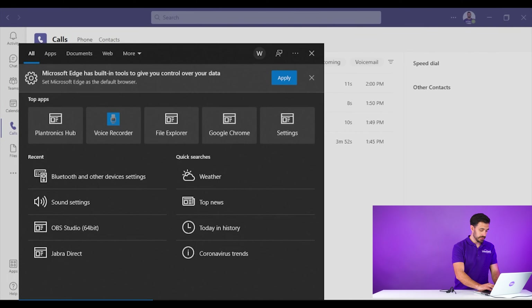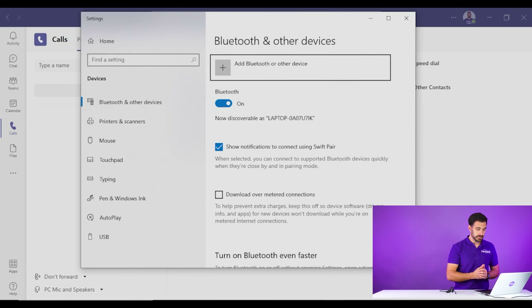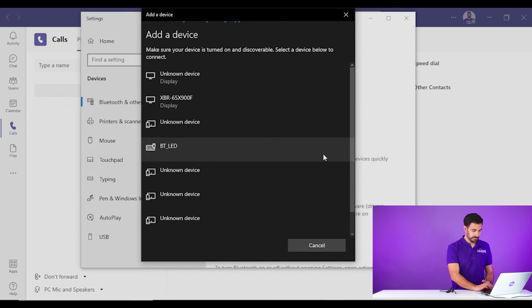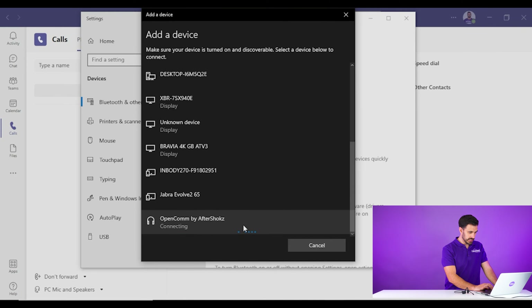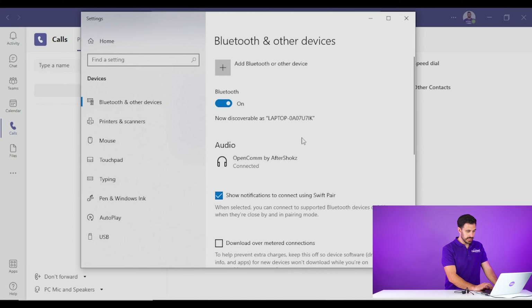Then on your computer, type in Bluetooth and pull up your Bluetooth settings. Then go to add Bluetooth device, select Bluetooth, and it's going to search for local Bluetooth devices. You're going to find your headset listed there. Go ahead and select the headset, making sure that your Bluetooth headset is actually paired up to your computer or laptop.